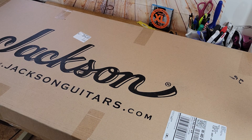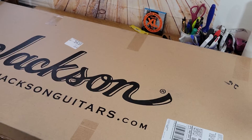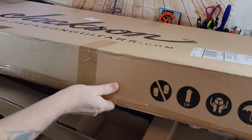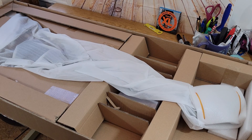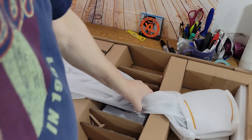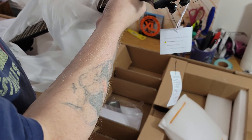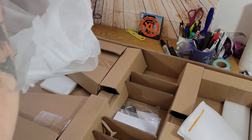UPS has dropped off another guitar today. I'm going to open it up and see what we got. I've been wanting this one for a while and was kind of hesitant, choosing between this one and another one. I needed a heavier style guitar — I've got three solos already, and I needed a nice road guitar; the ones I have are just kind of cheaper.